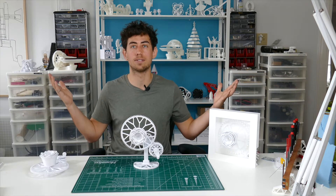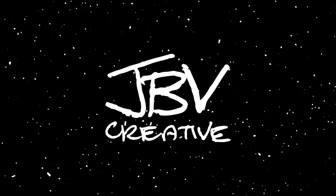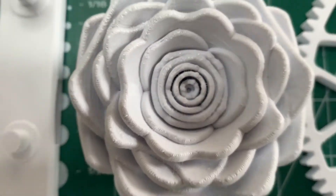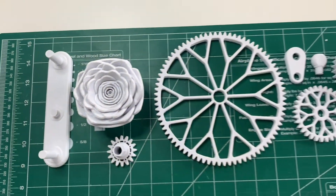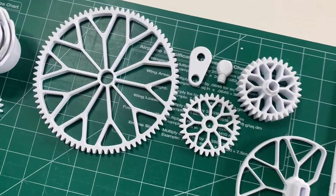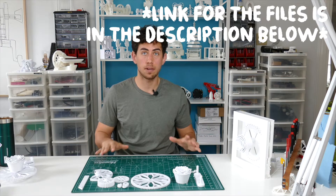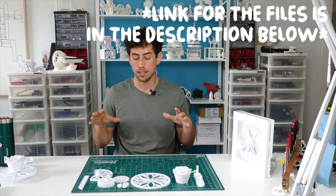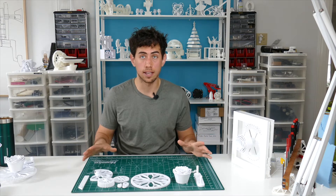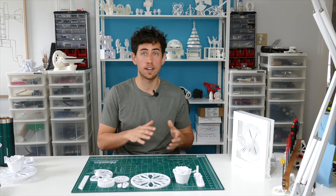I'm Jay, this is JBV Creative. One of the goals for this project was to keep the mechanics simple and let the aesthetic speak for itself, and I'm really happy with the way that turned out. I printed this whole thing in about 15 hours on my Ender 3 and it only used 200 grams of filament — like a fifth of a roll.